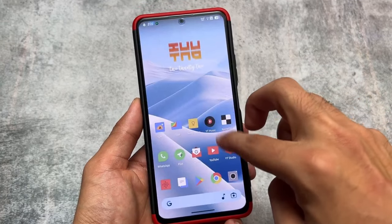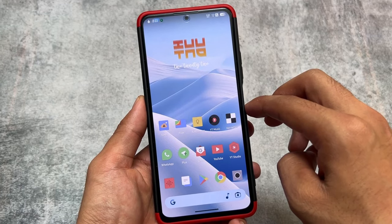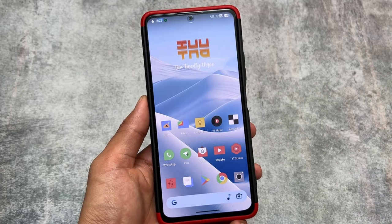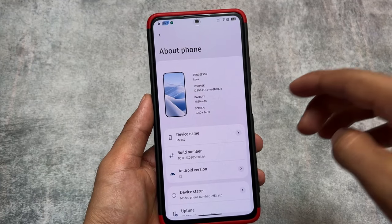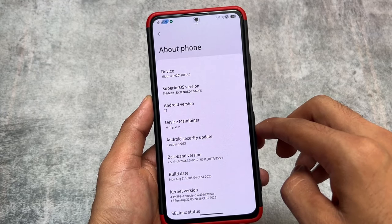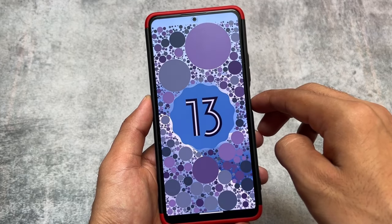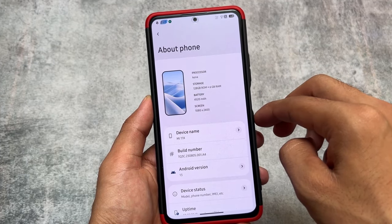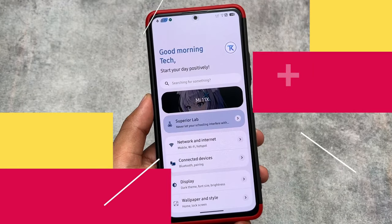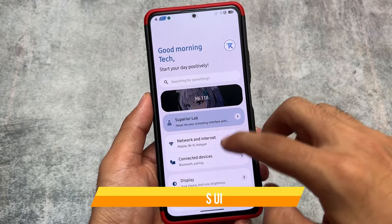This custom ROM exceeds expectations and it's quite awesome. It's a modern edition of Superior OS, which is a custom ROM based on AOSP with some customizations. This is the Superior OS Extended Edition, which I recently found is available for a few Xiaomi devices: Mi 11X, Poco F3, Redmi K40, Poco F4 (which is Redmi K40S), Redmi Note 10 Pro/Pro Max, and possibly other devices too. You should give it a try if it's available for your device.